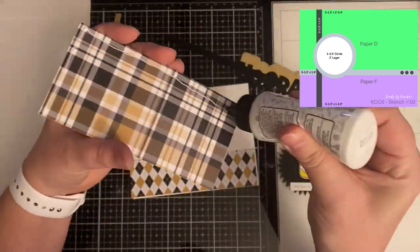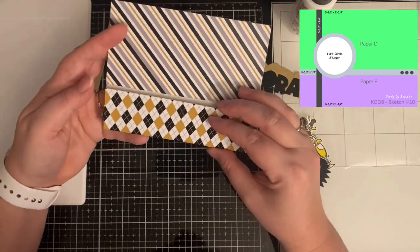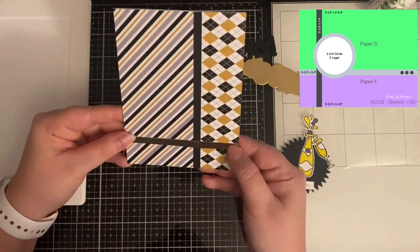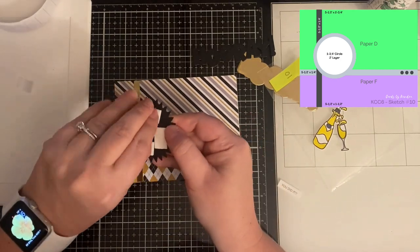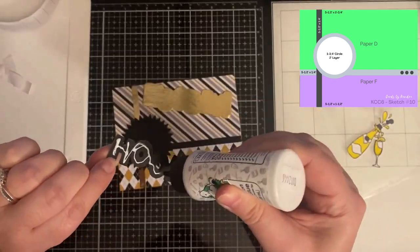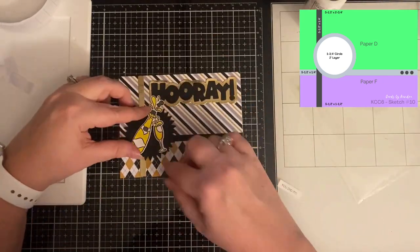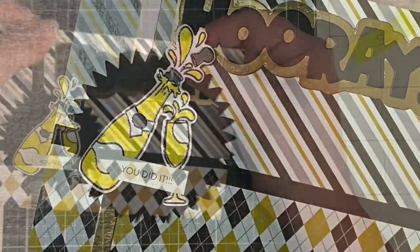This is card sketch number 10. These pieces go all the way to the edge of the card base — I glued the diagonal stripe piece to the top and the argyle pattern to the bottom, then added a black quarter-inch strip on top of where the patterns meet and a gold foil quarter-inch strip going the other way vertically. I punched out a black starburst circle with foam tape on the back for dimension and placed it where those two strips meet. I used the 'Hooray' word-and-shadow die — this time black for the word and gold foil for the shadow — and used the champagne bottle and glass stamp image colored with a metallic gold gel pen and Copic markers, glued that onto the starburst circle, then added a 'You Did It' sentiment strip.